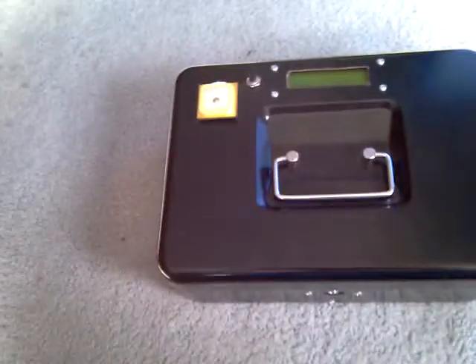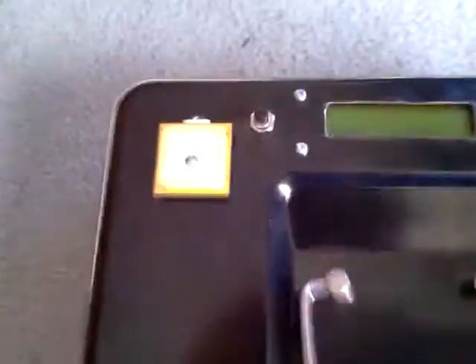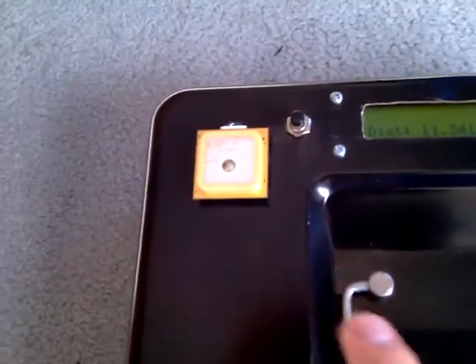This is just a quick video rundown of my reverse geocache that I built. Basically there's a small GPS on there, a little button, and a screen.